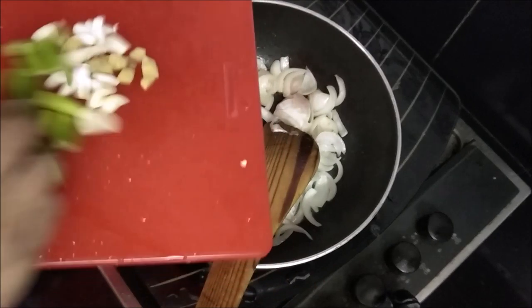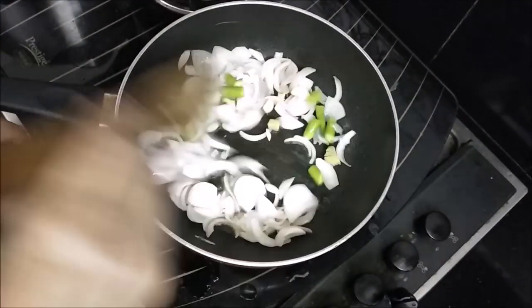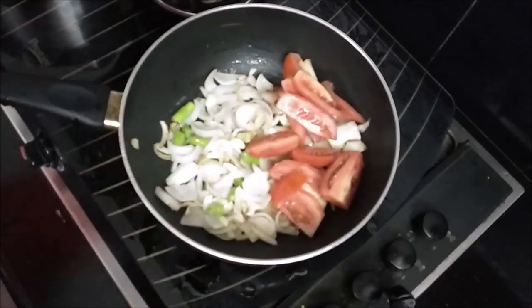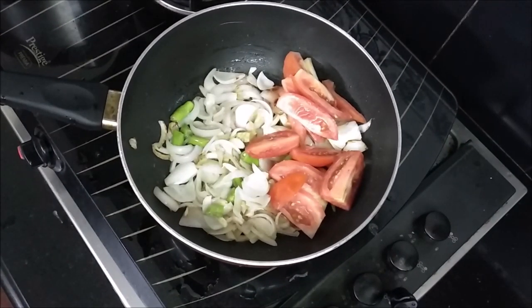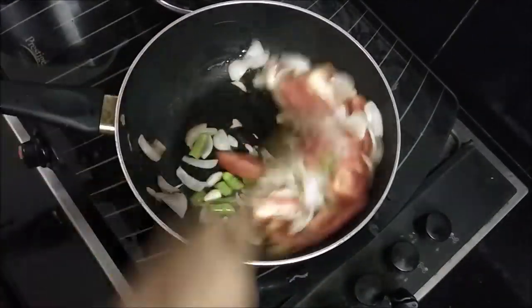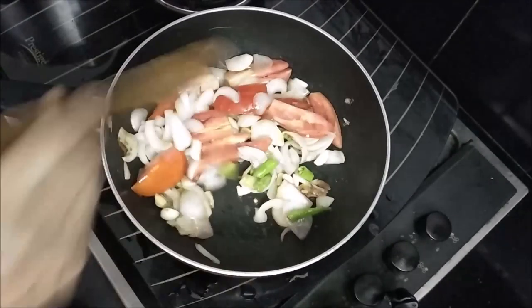We have to add the savalas in the pan, then add the ginger. I will put some peas in. We will cook the curry.